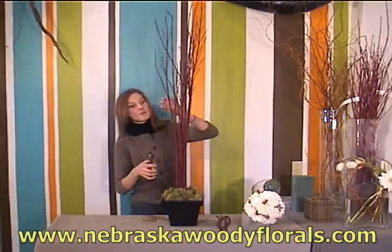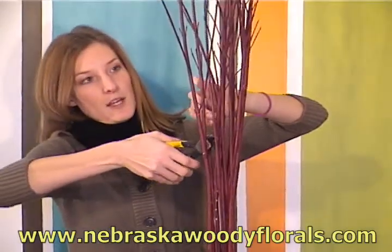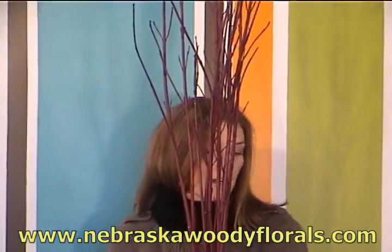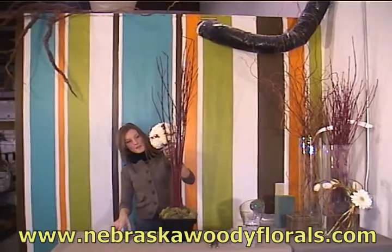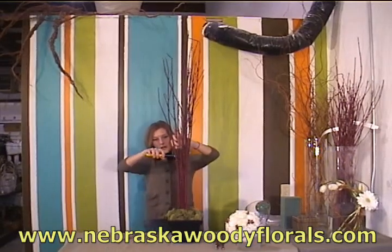The next step is to clean up the branches. You can see these small laterals on the dogwood — you just want to clip those off, as it gives it a cleaner look to your design. Then you can hold your pomander up and decide what height you would like your design to be, and go ahead and trim your branches to all one height.